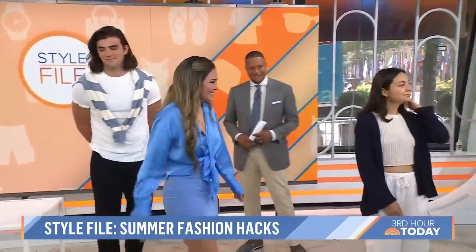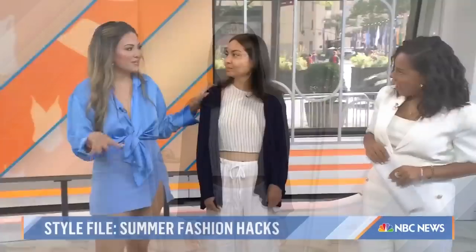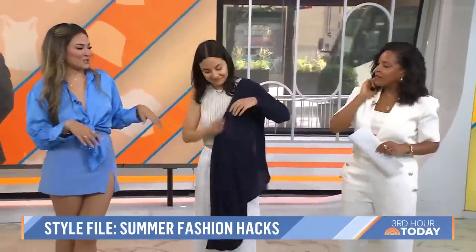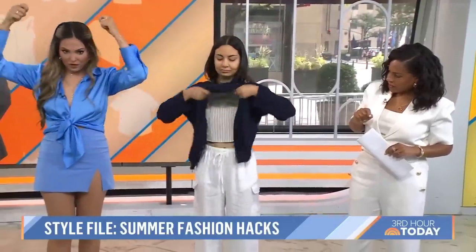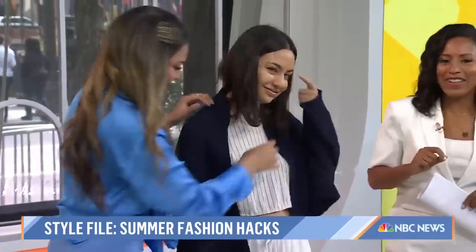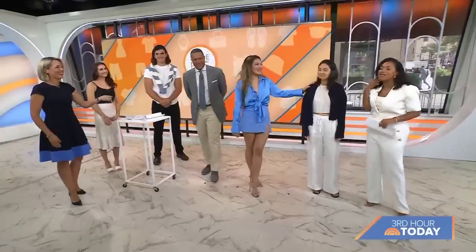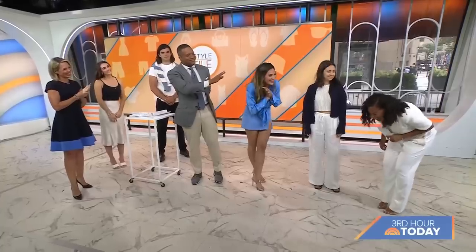Our last hack is for a cardigan. We're going to show you how to turn your cardigan into a shrug, because shrugs are trending right now. So Sarah is going to take off the cardigan and then put it on backwards. Then she's going to grab the bottom and essentially pull it over her head. And then you just drape it over your shoulders however you'd like. It gives you a whole crop look — so much cuter. You can wear this to work for a business look and then to happy hour too.